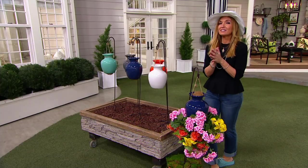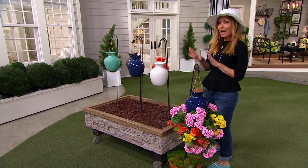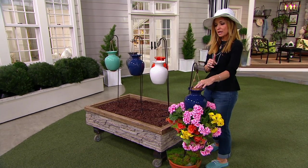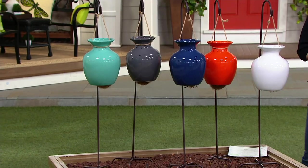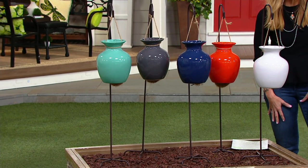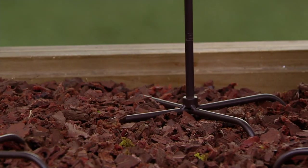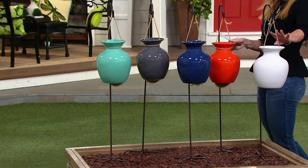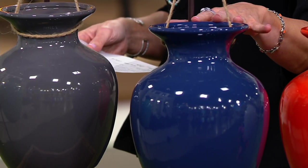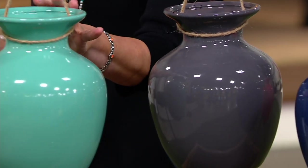To recap: this complete system is normally $60 but now it's $47.28 today only. You get the planter, the jute rope, the coconut fibers to keep soil from falling out the bottom, and the shepherd's hook — and it's not just any shepherd's hook. Look at how much width there is at the base; it is weighty and sturdy. The colors are white, orange, navy blue, dark gray, and teal. Only order of the year.